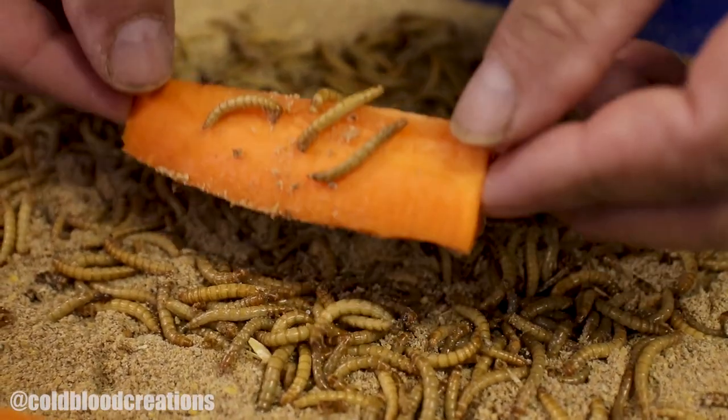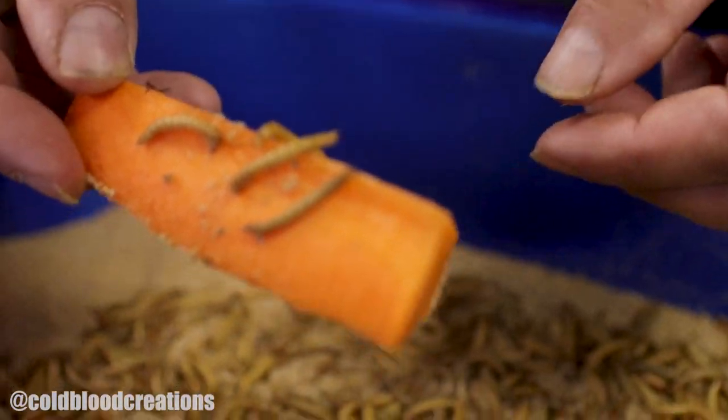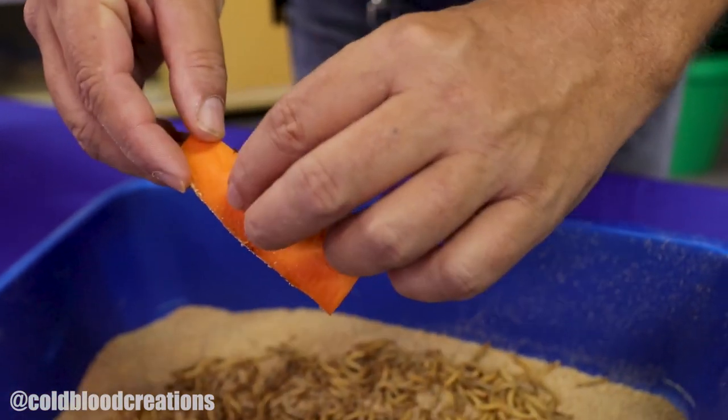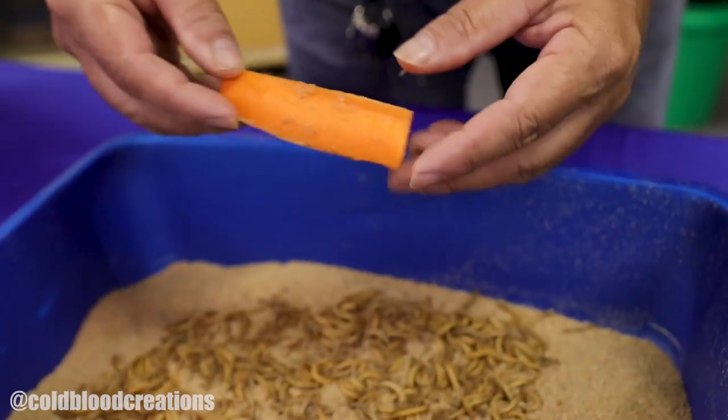And that is all there is to setting up mealworms. Now I want to share one last tip with you of how to remove your worms from your feeding container in order to feed your bearded dragons or whatever you're feeding. It's basically as simple as when you put in fresh carrots, they're going to flock to the top of those carrots. Simply take the piece of carrot that has the mealworms on it and bring it over to your dragon or your gecko's container and knock the worms off into the container.